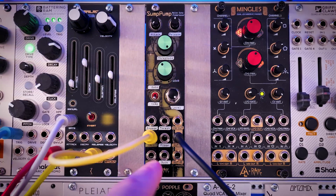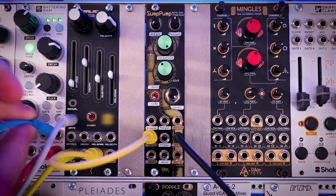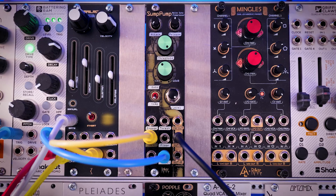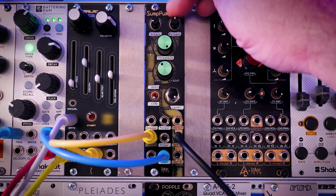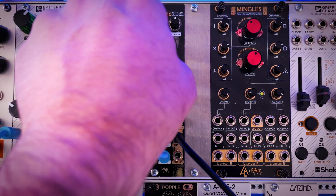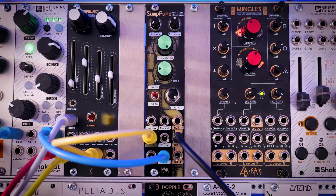To show the other method of ducking the bass, there's actually an envelope that comes out of the Battering Ram. I'm just going to tap into that — you'll notice that it follows the exact envelope of the kick drum sound. So it just has a different sound — it's a little bit punchier. You lose the control of this envelope, but it sounds different.